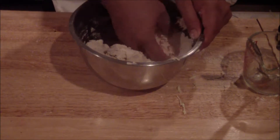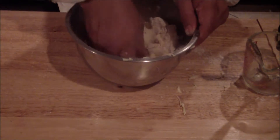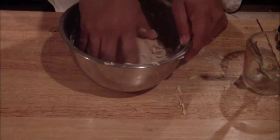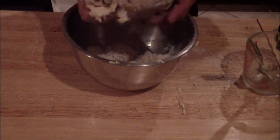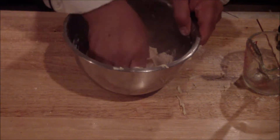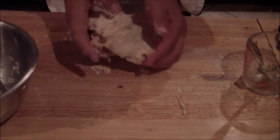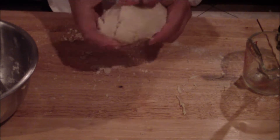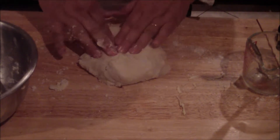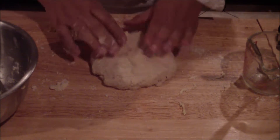This is what you're looking for — enough so that it comes together. Then you're going to have to refrigerate this, just for a little bit, maybe 10 minutes or so just to get it back cold again. Don't overwork it. Get it onto your surface and flatten it into a disk so it'll cool off faster. Try to keep it cold, then refrigerate it for 10 minutes if time permits.